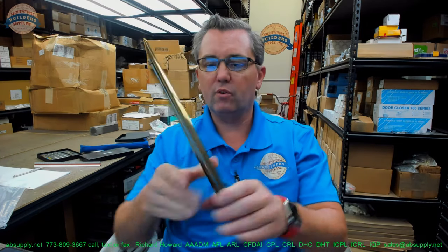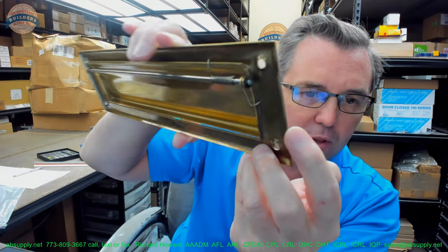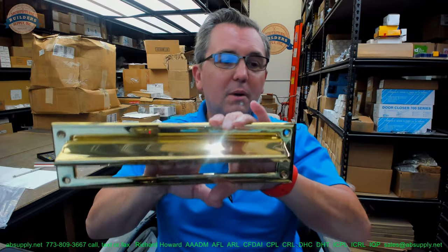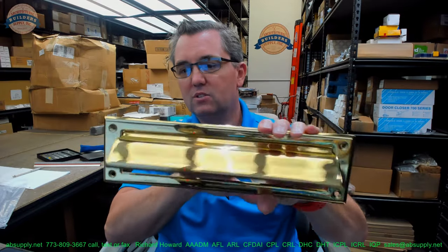I just had a client call looking for a spring only for this, and I was able to send the client a photograph of the spring. There's also an image down below this video showing the spring. I imagine the client should be able to find some sort of spring that can be made to work. You don't need the spring for it to operate, but you do want it to close. Gravity will keep it closed, but having a little spring tension is awfully nice as well.